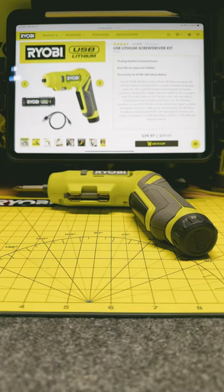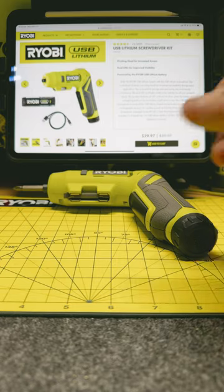Hey guys, welcome back to the RYOBI Daily Dose. Today we're going to take a look at the new USB Lithium Screwdriver Kit — this is model FVD50K. In the kit you get the screwdriver itself, a 4-volt 2-amp USB Lithium battery, the charging cable, and a Phillips bit and a flathead bit. The price point on this was around $40, and it recently dropped down to $30, so you really can't go wrong with this thing.